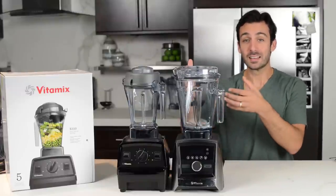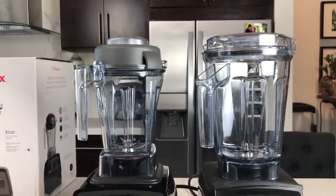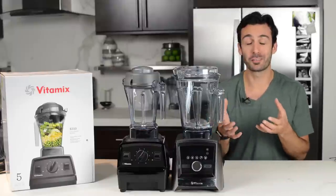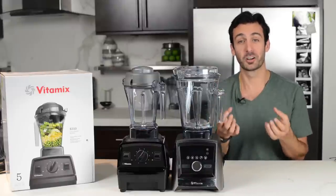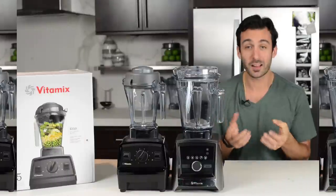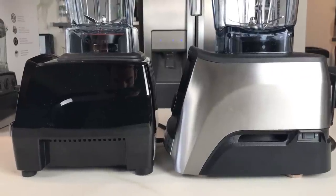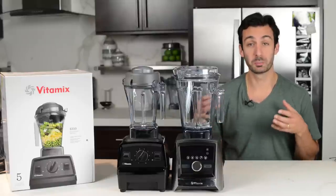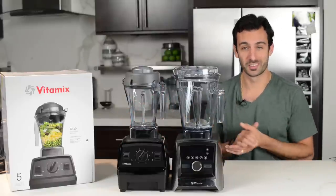The reason one motor is bigger is the need to drive the bigger blade on the bigger container — 4 inches versus 3. But other than that, they're the same Vitamix power you've come to expect. Cosmetically, they are a different look as well. The sides and back are different. The Ascent is really made for that open kitchen, to be beautiful on all sides, so the Explorian would probably be better up against a wall in your kitchen.